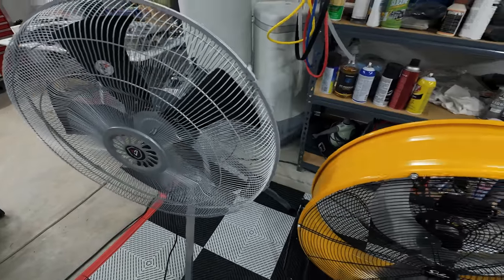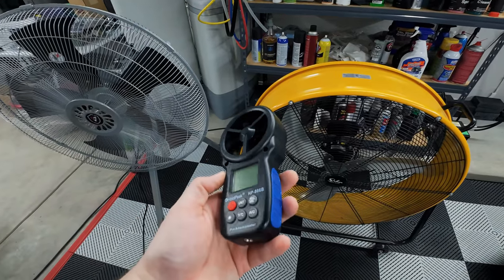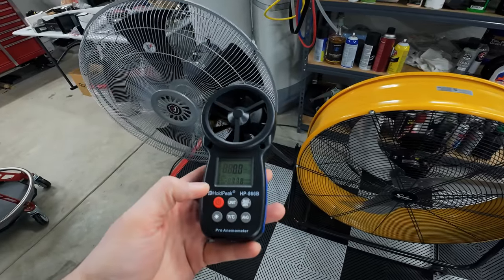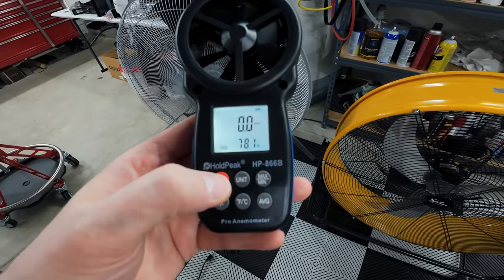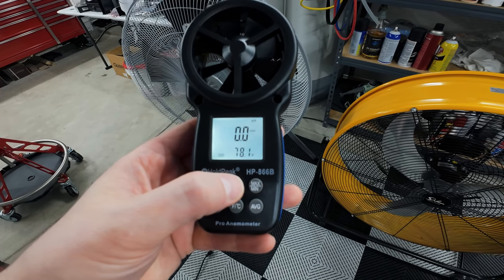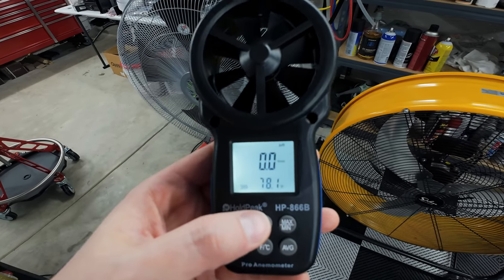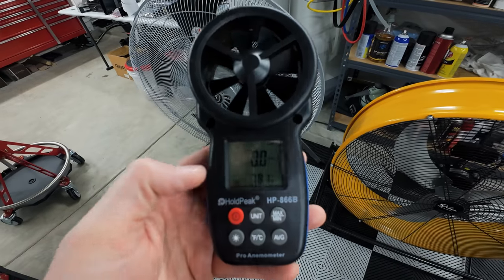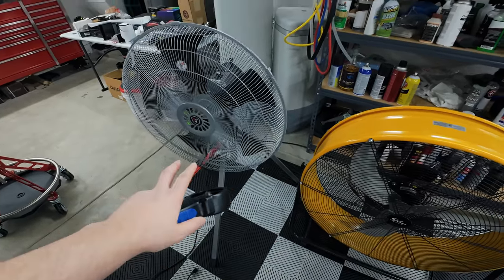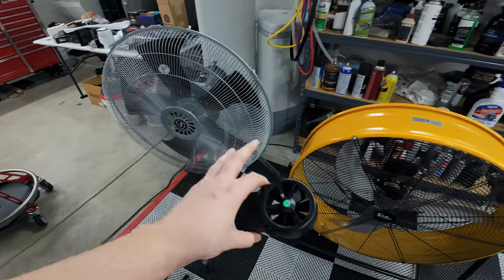For my airflow comparison testing between these two fans, I picked up a pretty inexpensive anemometer from Amazon. It's not a fancy one that does direct CFM readings or anything like that, but it does have a couple of nice options. It reads feet per minute, meters per second, and kilometers per hour — I'm going to go with feet per minute. It also measures air temperature, so it can be a multi-purpose tool if you want to test vents in your home. But we will get a good reading on how much actual airflow is coming from these fans.